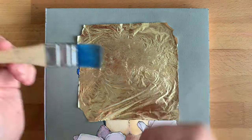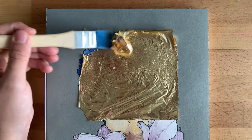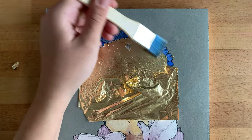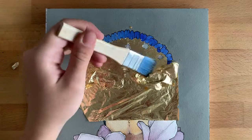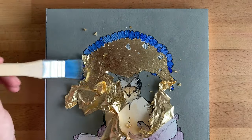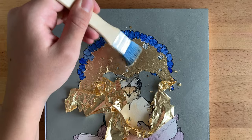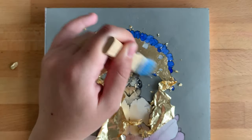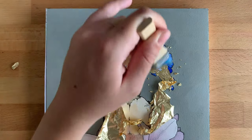After that I use a soft dry brush, usually a flat one, just to remove all excesses of gold leaf from the surface. In the end, for the best result, you can apply a varnish to prevent tarnishing.